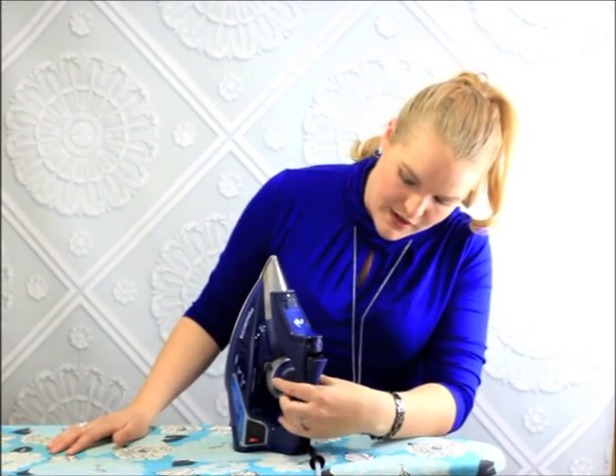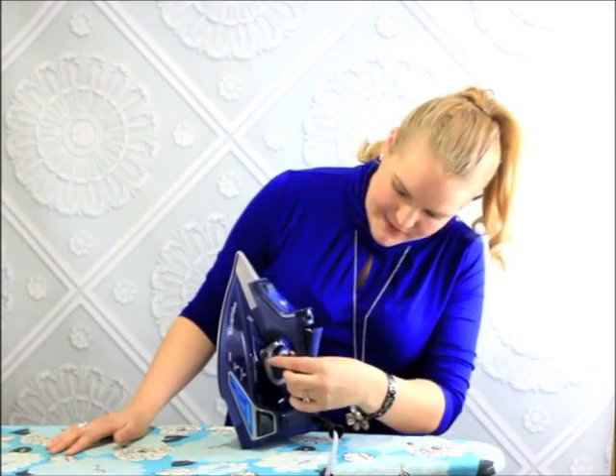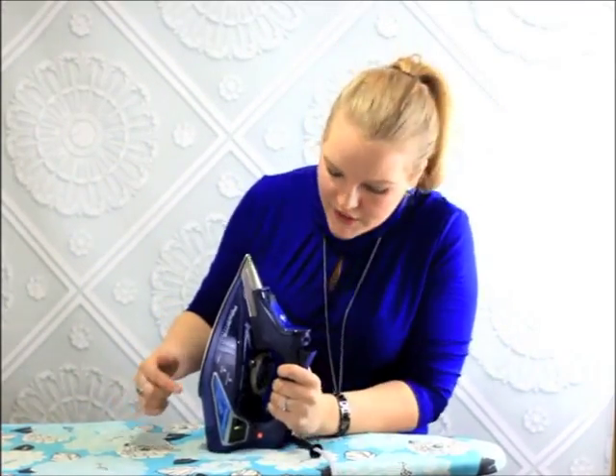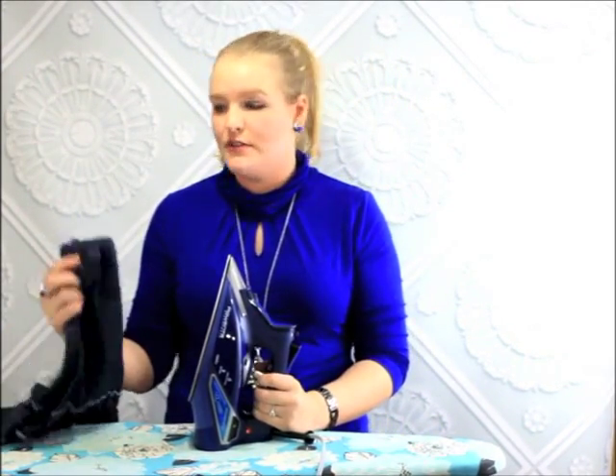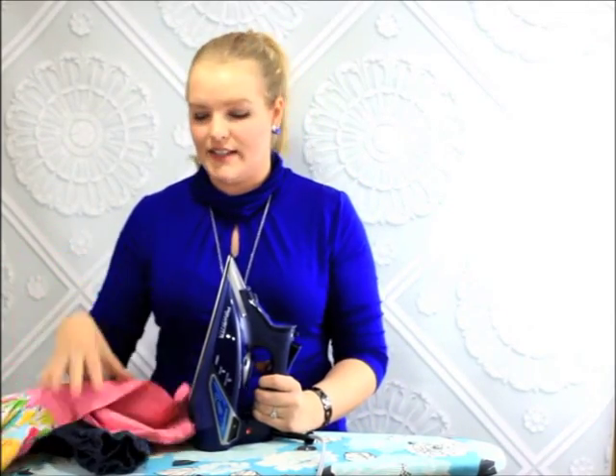To use this iron, you set it on cottons — it'll light up green to show you it's set for cottons. Make sure that for boutique clothes you mostly use cottons, whether it's denim cottons or cottons for pants and dresses. Make sure you have it on cotton and let's get started.